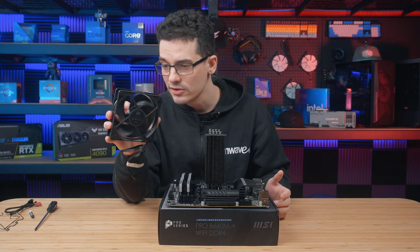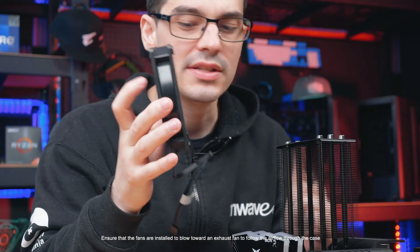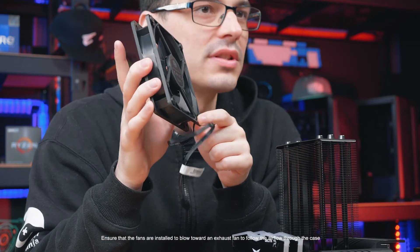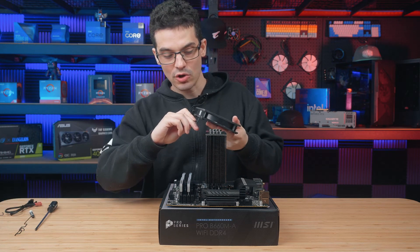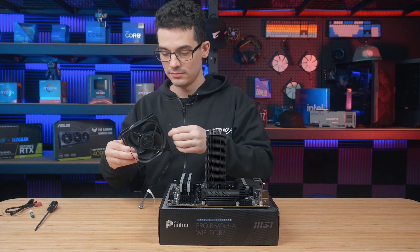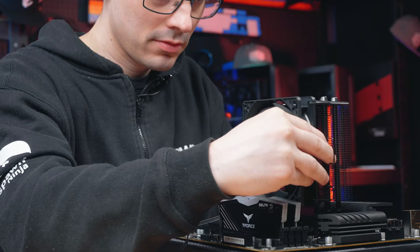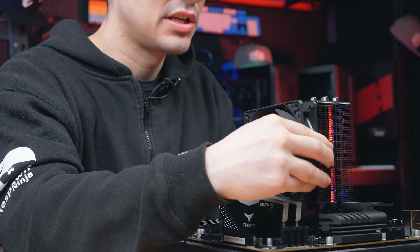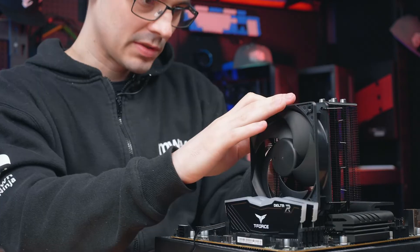Before reattaching the fan, check the orientation so the air flows through the heat sink cooling things down, and mind the placement of the cable to keep things tidy later on. Place the fan clips back into the holes in the fan, then place the fan back onto the side of the cooler — they just clip into the side fins on the heat sink.